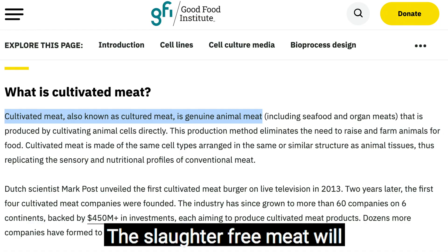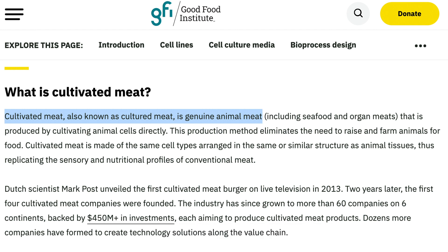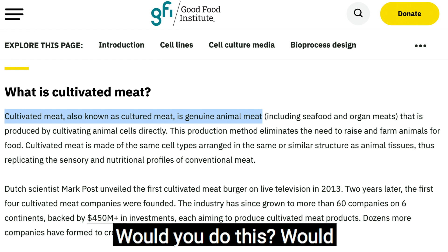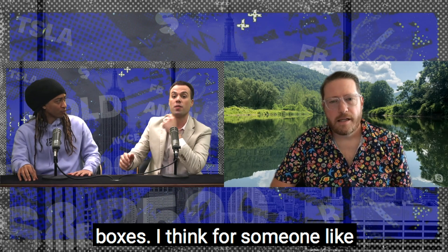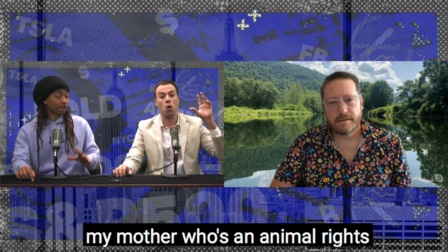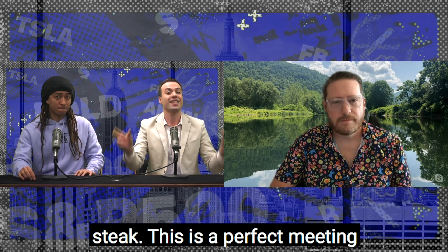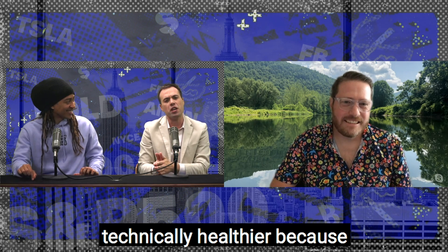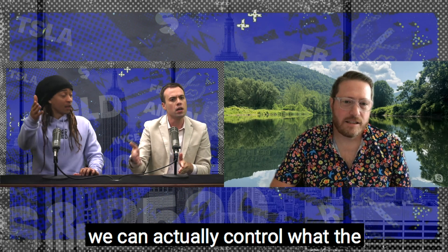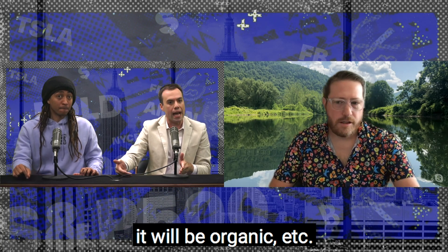The slaughter-free meat will taste like regular meat — indistinguishable. Would you try this? Yes, 100%. I think it would check off a lot of boxes. For someone like my mother, who's an animal rights person but also enjoys a good steak, this is a perfect meeting. Shouldn't it be technically healthier because we can actually control the way these cells are grown? So it will be organic, et cetera. Correct.